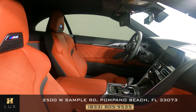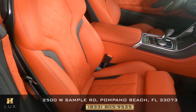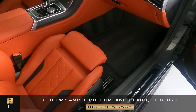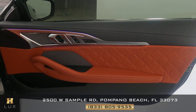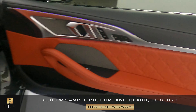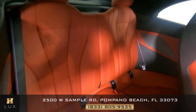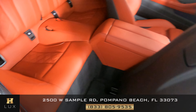Now we're going to have a look at the passenger side. The seat looks really good. Let's have a look at the door panel. Perfect. Now let's take a look at the back seat. Excellent. So the passenger side is in good condition.